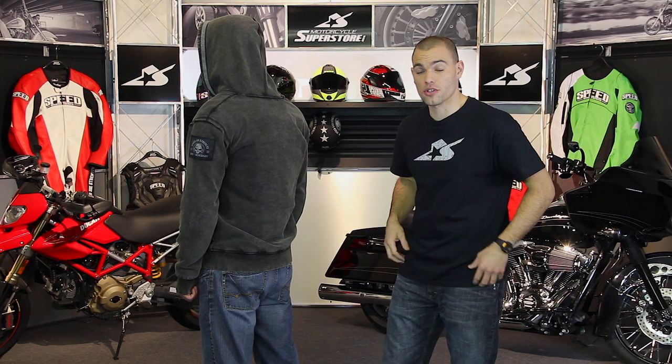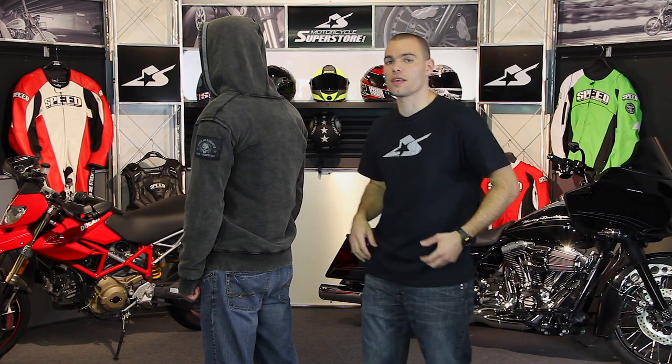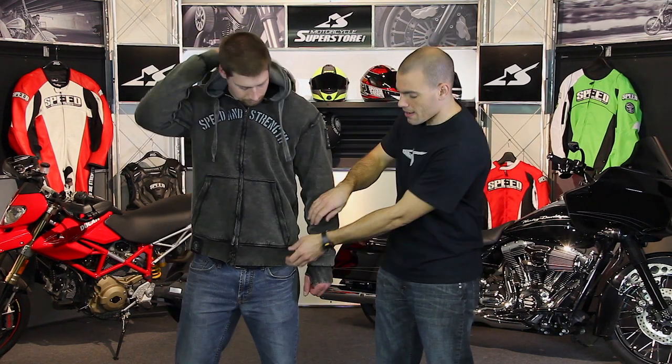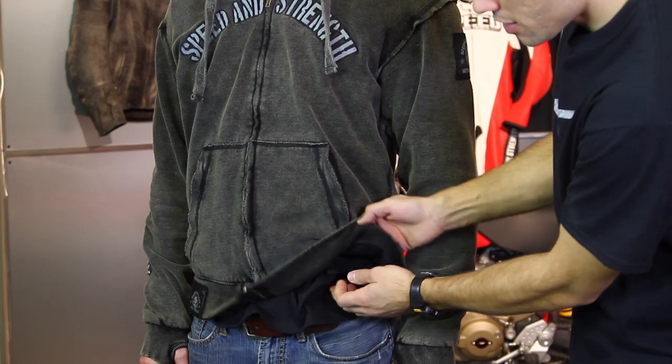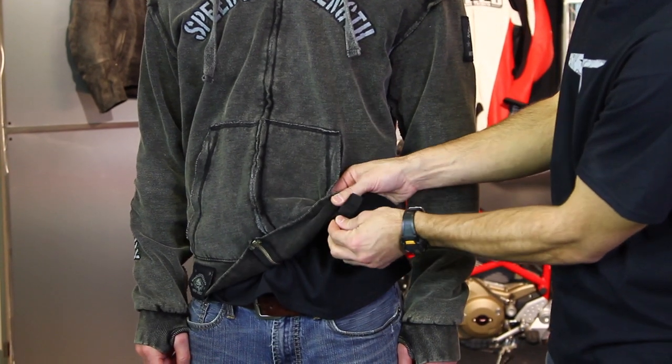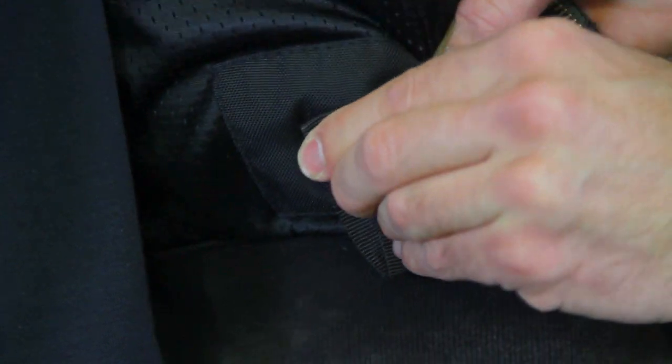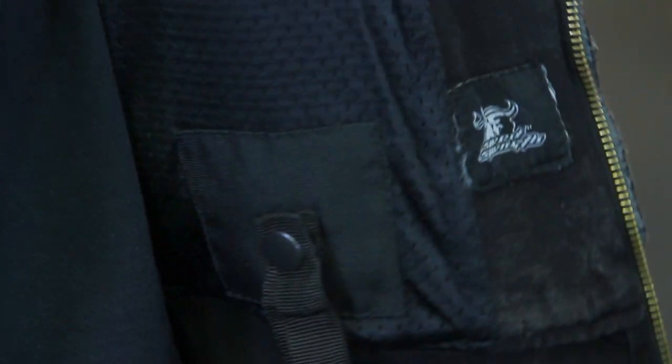You also don't want to have to worry about your hoodie coming up if you were to slide feet first down the pavement. To combat that, they've added belt loops. These belt loops simply go around your belt or through the loops on your pants, snap into place, and that will help keep it down in that situation.